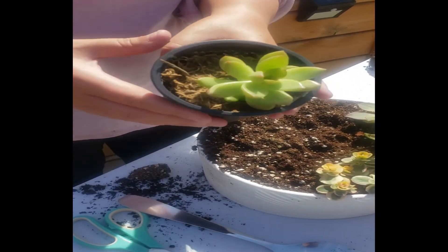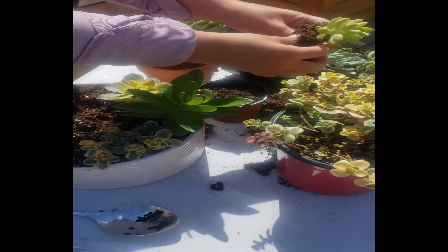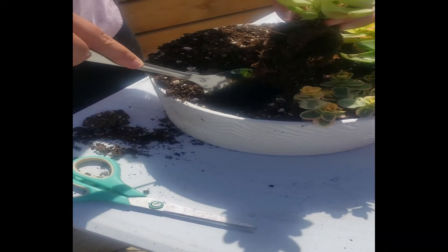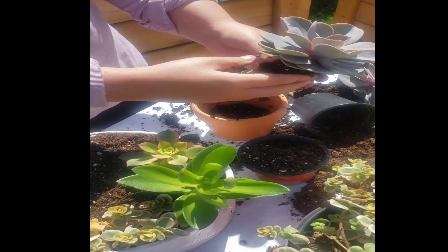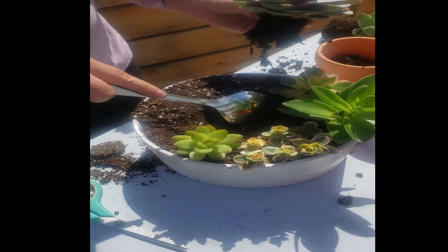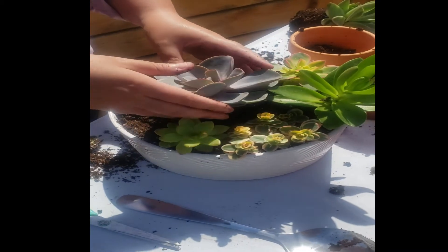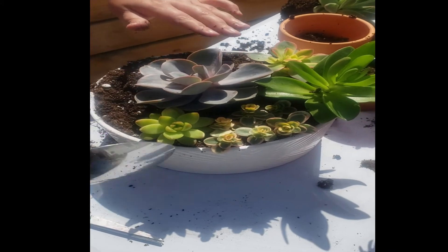Let's go ahead and add a golden sedum. Loosen up the root ball here and get rid of any excess soil. I love the texture of this — it almost looks plastic, such a cool plant. In the middle of the arrangement, I like to put something really big and eye-catching, so I'll put this Echeveria Purple Pearl. I like to plant things on a bit of an angle instead of flat — visually, it's really nice when you look at it from the front.